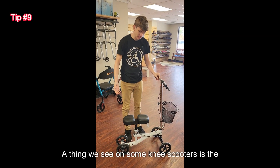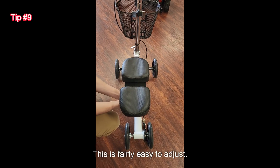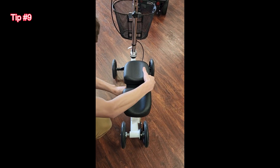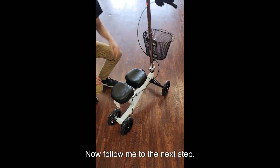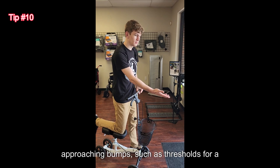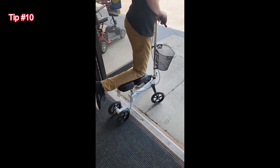A thing we see on some knee scooters is the knee pad being slightly offset towards one leg. This is fairly easy to adjust — all you have to do is flip that base around, and now it's offset towards that left leg being injured. You also need to be careful when approaching bumps such as thresholds for a doorway. As you come close to them, you would like to hit them square, and if you don't, it could yank the handles from you.